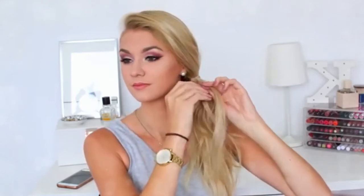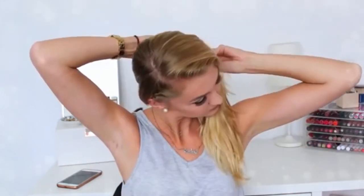Hairstyle number two is just a variation of number one. I'm putting my hair back into a bobble into a side ponytail, then continuing the braid and twisting it around the ponytail to cover up the hair bobble. Very similar to number one, just with a side ponytail.